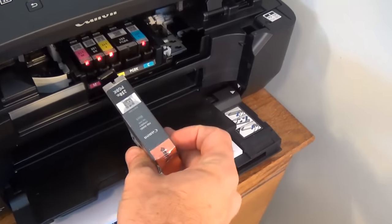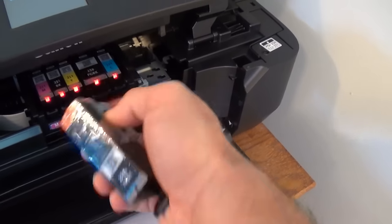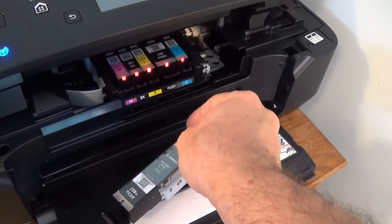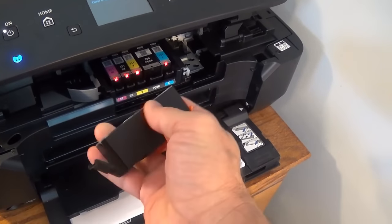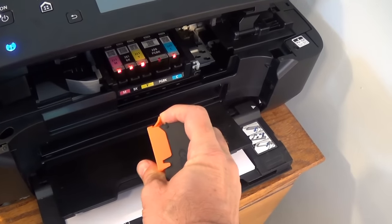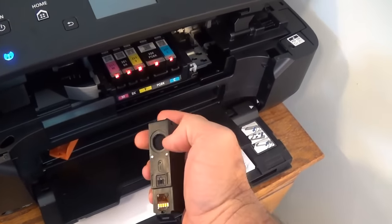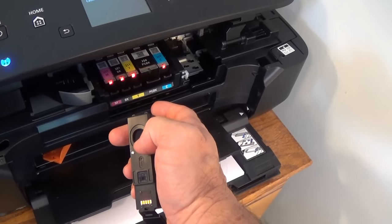I am doing this with one hand. Here is the replacement cartridge — you can see it is basically the same size as the one being replaced. First, just pull off this little piece, and I will put the camera down to remove the plastic covering. This is what it looks like. Secondly, you want to get rid of this orange little protective covering — just pop it off like that.